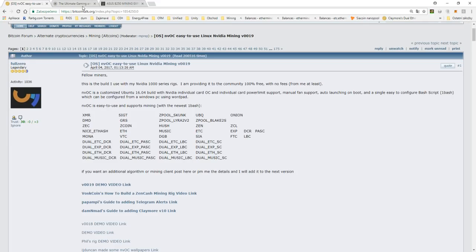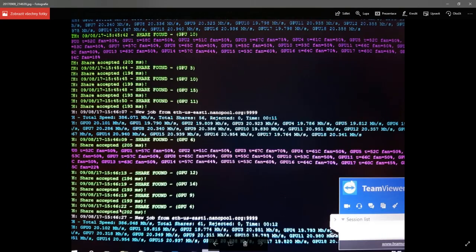We copied this Ubuntu system — the manual is here and I will attach the link under the video. It took us a little while because we are not Linux or Ubuntu experts, but in the end it was not that hard and we put it to work. As you can see in the image, all 19 cards are available and mining.